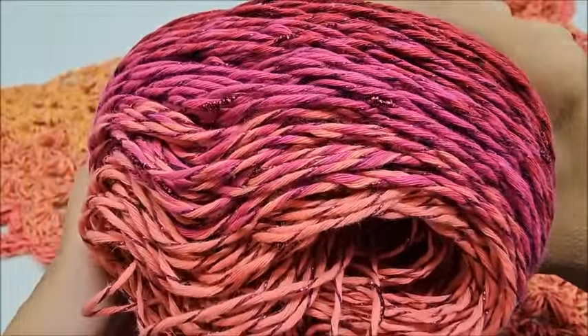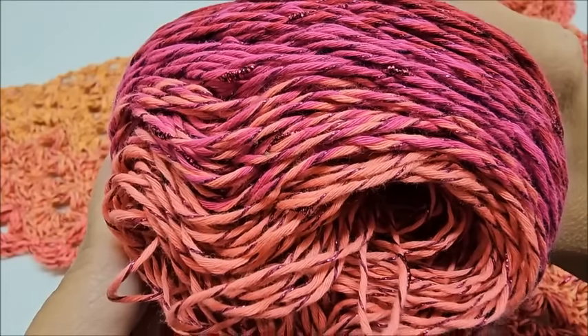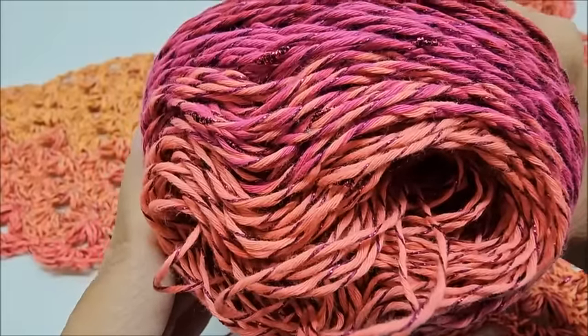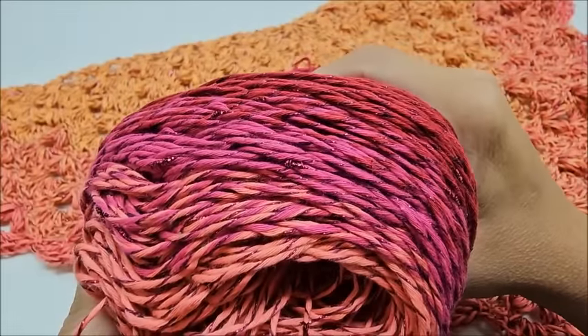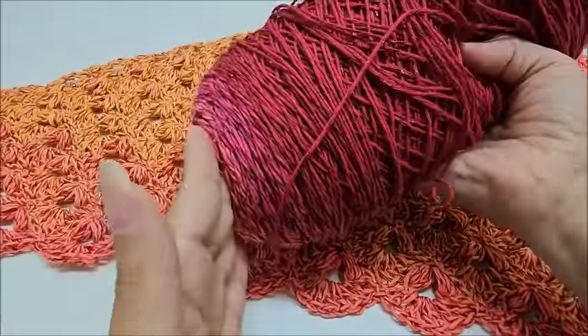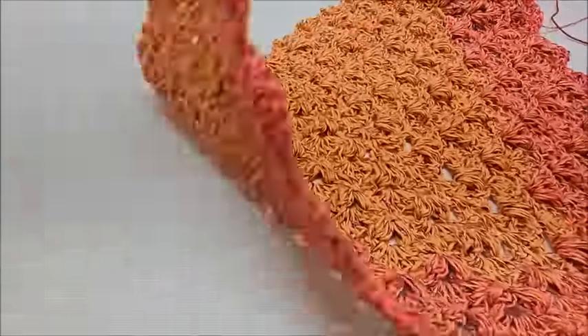You do not have to use this yarn at all, and you don't even have to use this weight. You can use a zero, one, two, or three weight, or even a four weight — but remember, if you use a four weight it won't have quite the drape of a lighter yarn. A four weight would probably be better suited for a fall shawl, but it's completely up to you.